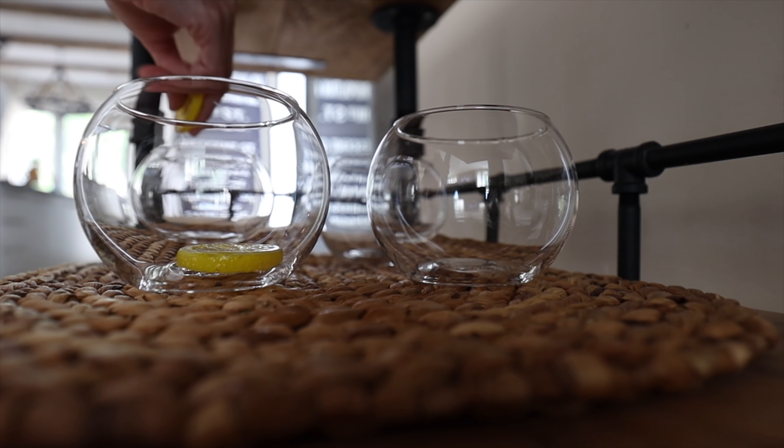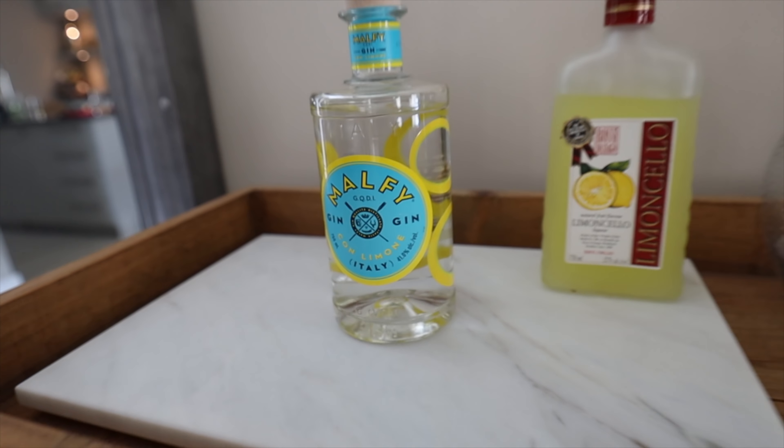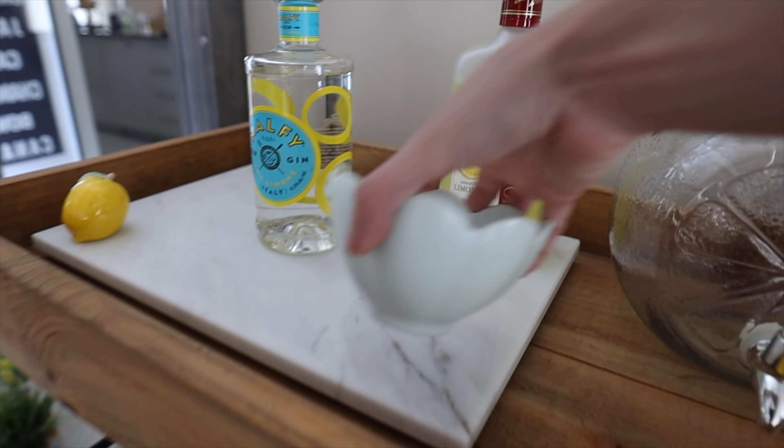I got this placemat at Chapters Indigo, put my huge fishbowl glasses on there, and used these little fake lemon wedges to decorate the glasses. A couple of you asked if you could cut these and put them on the rim — I'm pretty sure you could, it's just soft plastic. On the top I have this big marble tray from Amazon, and then the big lemon water dispenser.